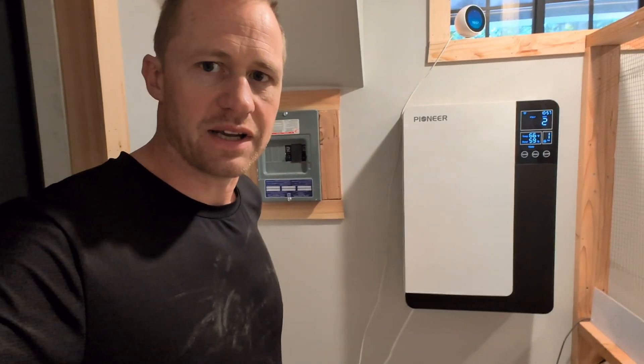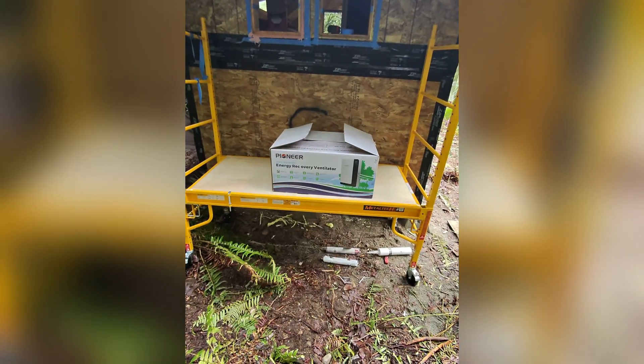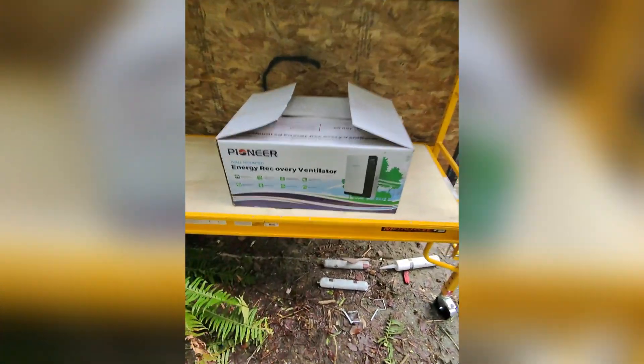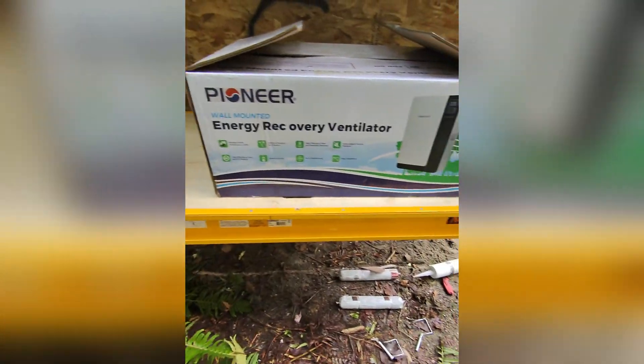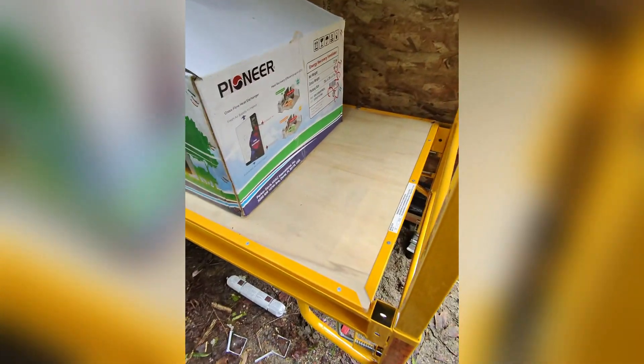In today's video I'll be installing this Pioneer ERV. It's made for single rooms and you can have intakes off the side or the back, same with the fresh air supply. I'm going to be unboxing and installing this Pioneer wall-mounted ERV, or energy recovery ventilator. It's for a single room, it's pretty efficient, and it's going to be for a small building — just testing it out.